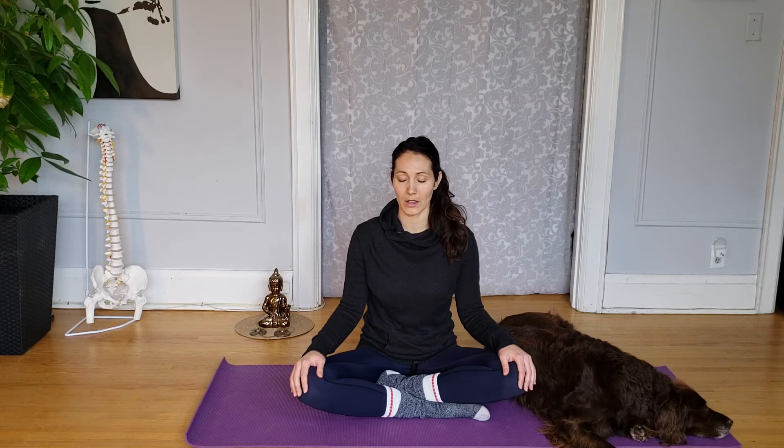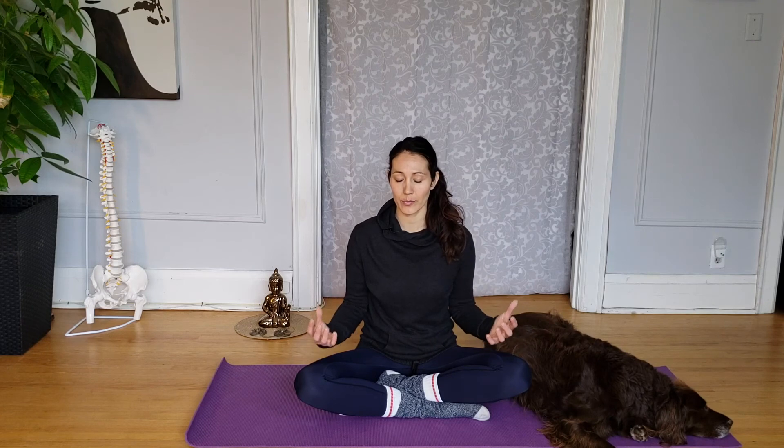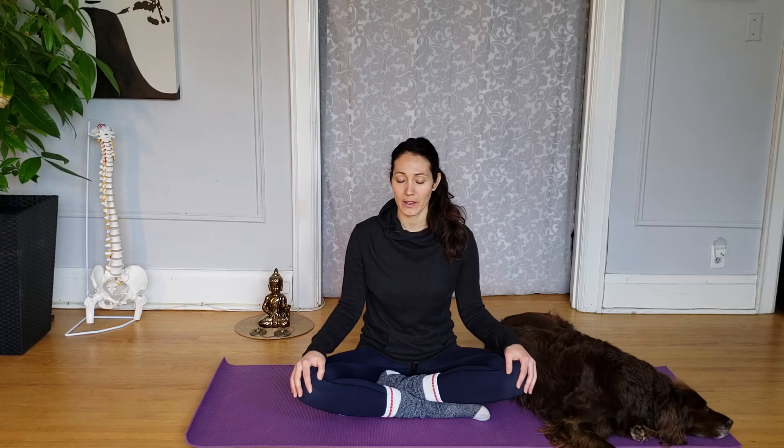Think of sitting down rather than sitting up — just a little mental shift. As you sit down, there's a spring and lightness upward, so there's a two-directional pull: down towards the ground and a lightness upwards. Soft spine, soft shoulders, soft neck. This is how I set myself up for Sukhasana — grounding the sit bones, softness through the spine all the way up into the neck, head, and shoulders.